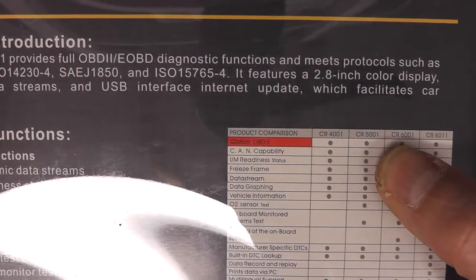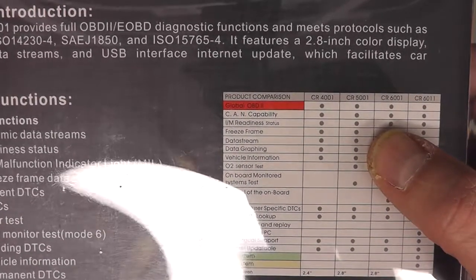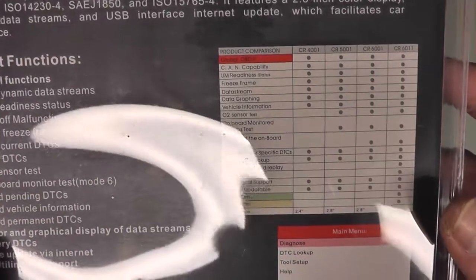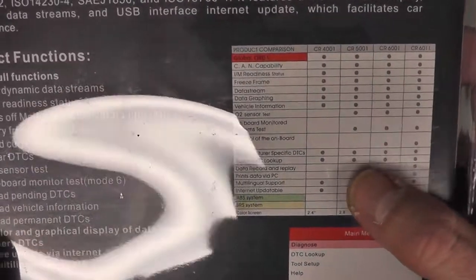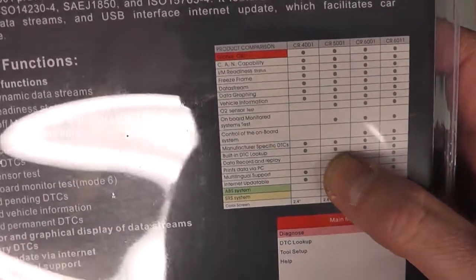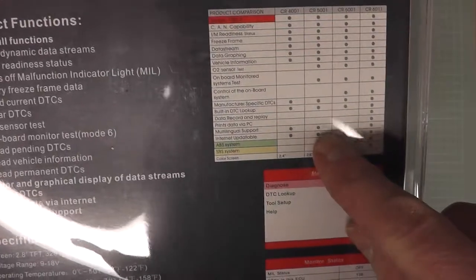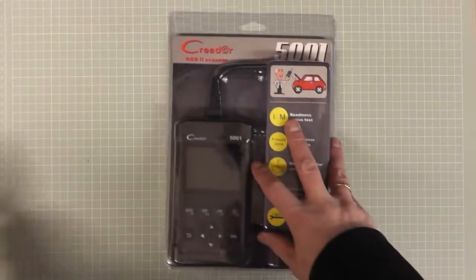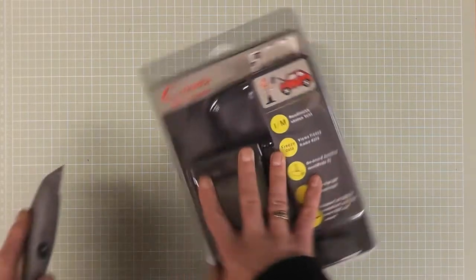The 5001 is OBD2 scan compatible and features IM readiness, freeze frame, data streams, and data graphing. It gives you vehicle information, sensor test, and onboard monitoring systems test. You've got manufacturer-specific diagnostic trouble codes, a built-in lookup for trouble codes, multilingual support, and it's internet updatable.